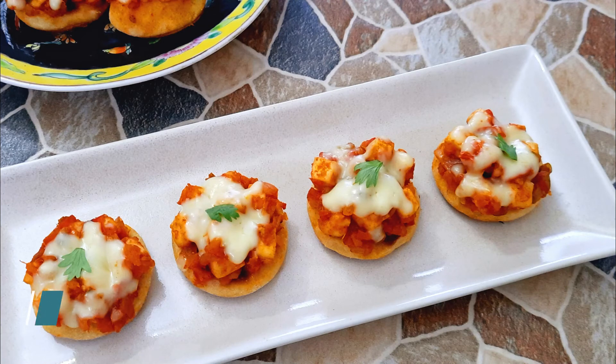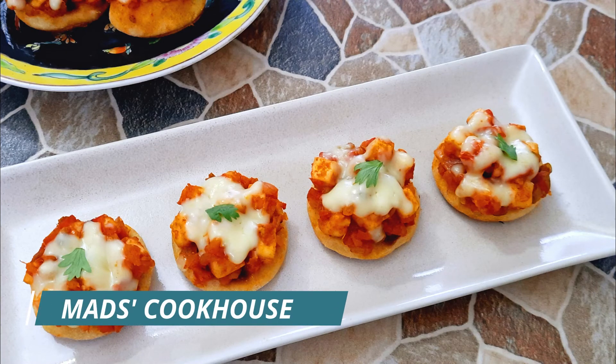For more such recipes, follow me at Mads Cookhouse and be sure to like, share, and subscribe.